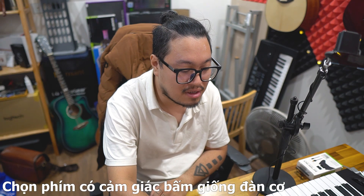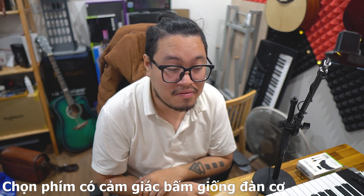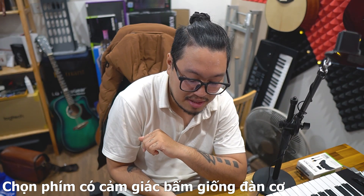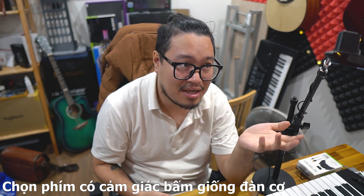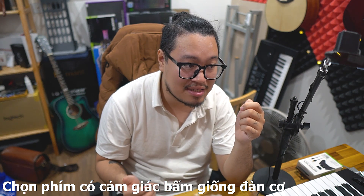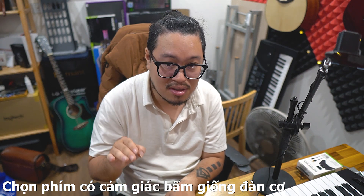Piano điện thường không có chức năng octave vì nó có đủ 88 phím. Tiếp theo là phím đàn, rất quan trọng vì đây là thứ chúng ta trực tiếp chơi. Phím đàn thường có hai loại chính: loại soft touch - ấn xuống thì lên, không có độ rơi; và loại hammer action - khi ấn xuống có cảm giác rơi nặng như phím đàn cơ, giống tiếng hộp cơ.